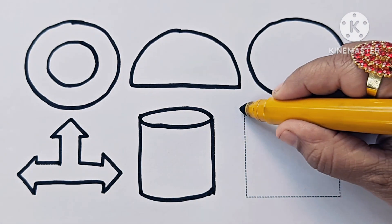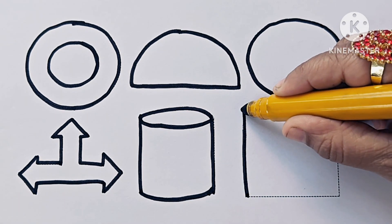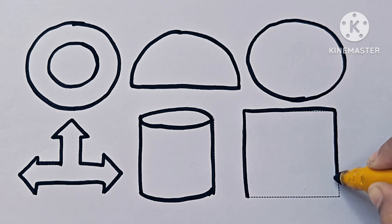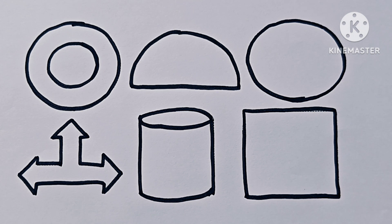This is a cylinder. Now let us learn about the color names.